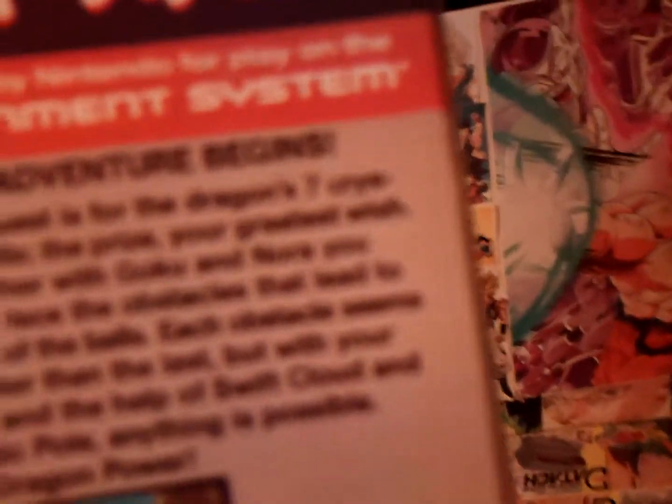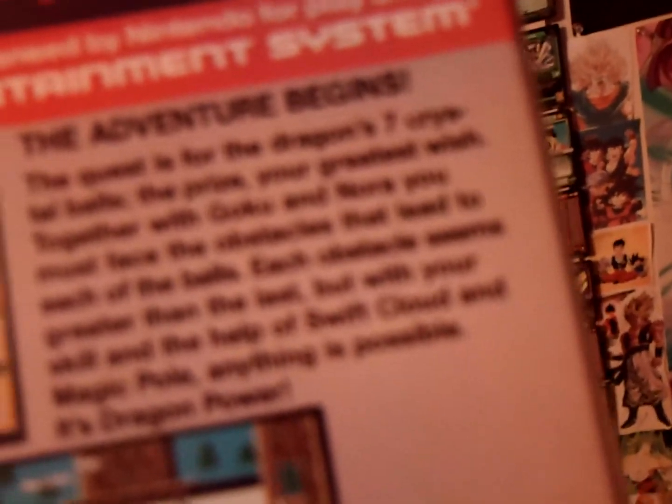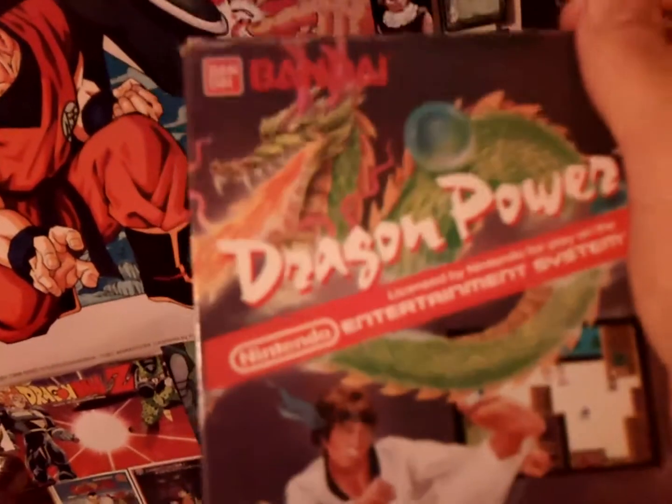The camera isn't great so you can't really see it, but there are some differences from the Japanese version. Instead of Dragon Balls they're called Crystal Balls — the seven Crystal Balls. Goku's name stays the same but Bulma's name is changed to Nora. The Nimbus is called Swift Cloud, and the Power Pole is called Magic Pole. It's a really weird game — look it up on YouTube. Admittedly I've never actually played it since I don't have a Nintendo; I got it purely as a collector's item.